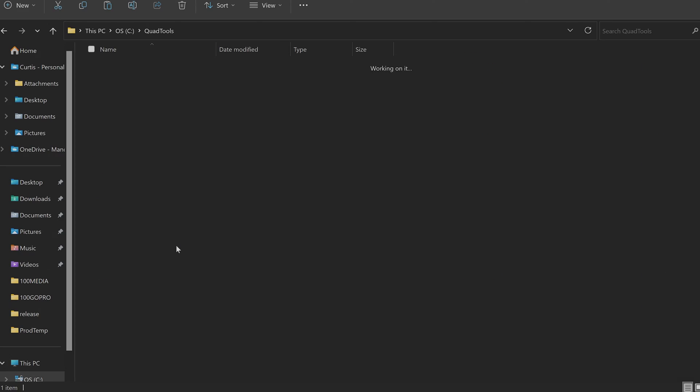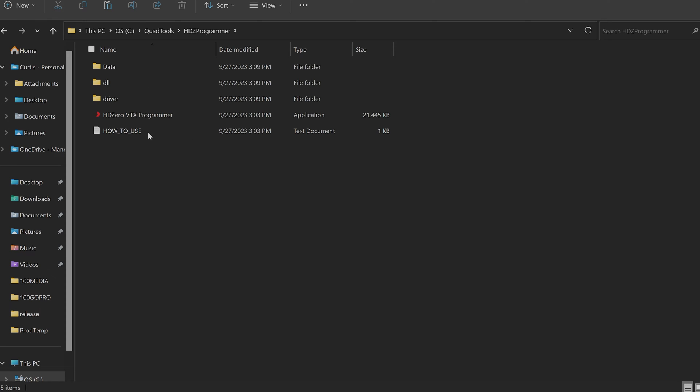I recommend unzipping it somewhere you can keep it permanently. I've made a folder in my C drive called 'Quad Tools' with a subfolder called 'HDZ Programmer' and put all the files from the zip there. Before we do anything, we need to run something to install the driver so this little board can talk to your computer. Since there's no installation, you won't get a desktop link automatically — I'll show you how to add one.